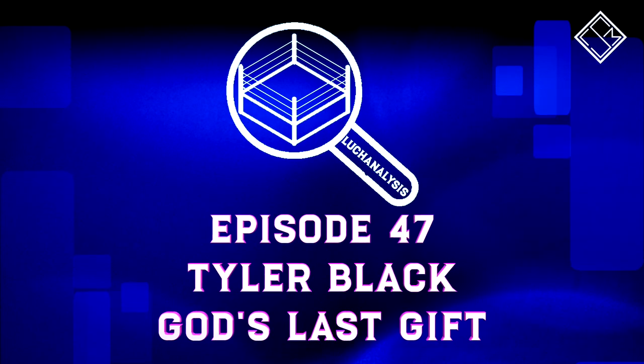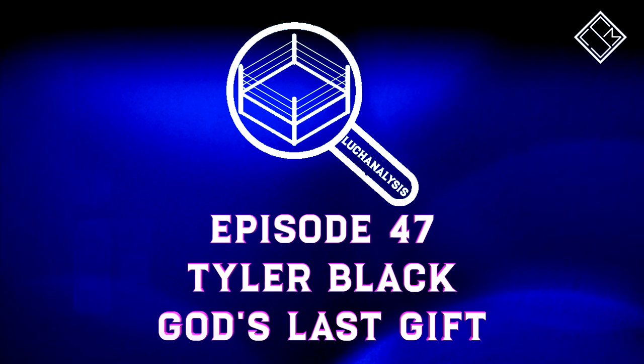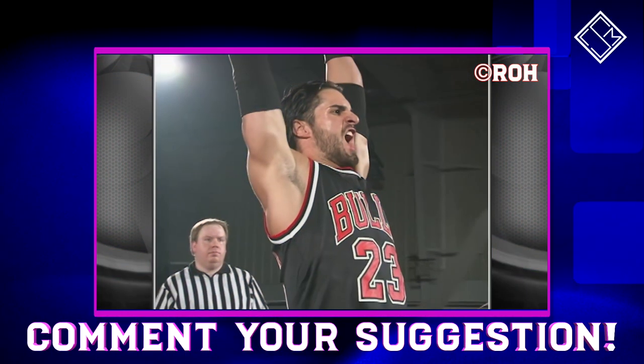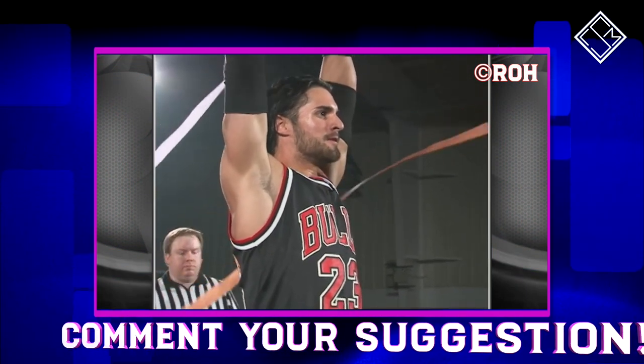Now let's take a look at the finishing technique of Tyler Black, God's Last Gift. Thank you to Sarab Heswaran for the video suggestion, and if you have a video suggestion drop it down in the comments.